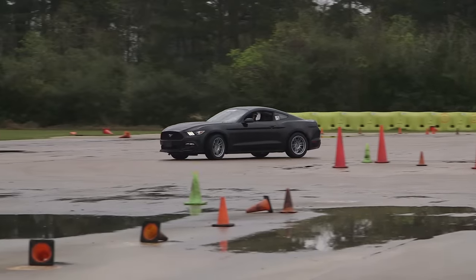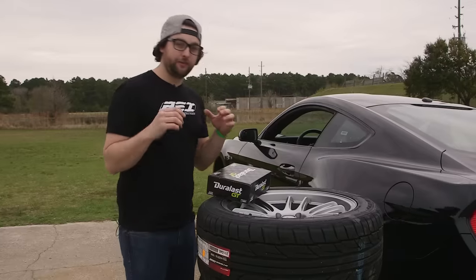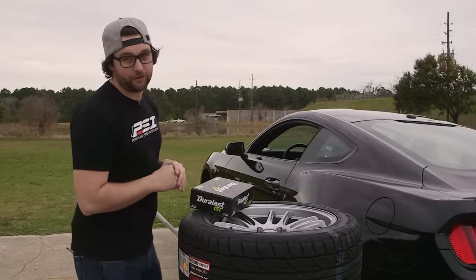You're steering into your left and giving it just enough throttle so that the back tires kick out. So we got this Mustang for the day — we borrowed it — and we're going to go have some fun in it and teach you guys how to drift the automatic.